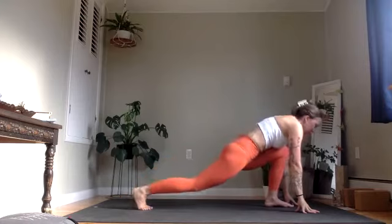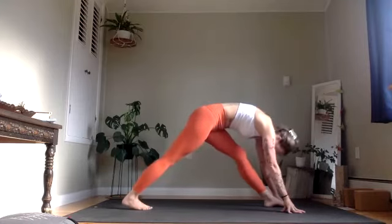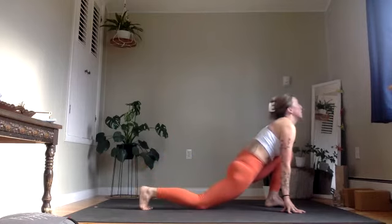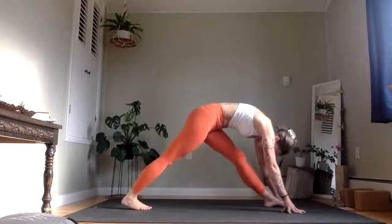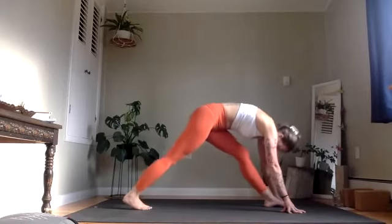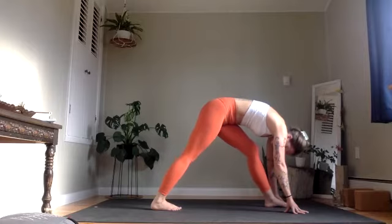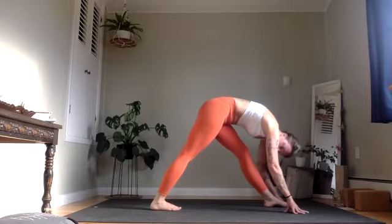On your exhale, straighten both legs any amount to look back. Inhale to bend. Exhale to straighten. Last one — inhale, bend. Exhale, straighten. Perhaps stepping the back foot forward a bit — all toes forward, feet on parallel tracks, hips as level as they can be. Inhale, lift.